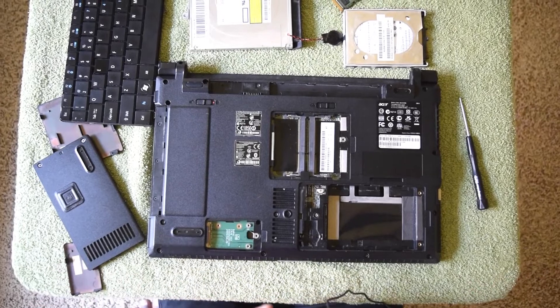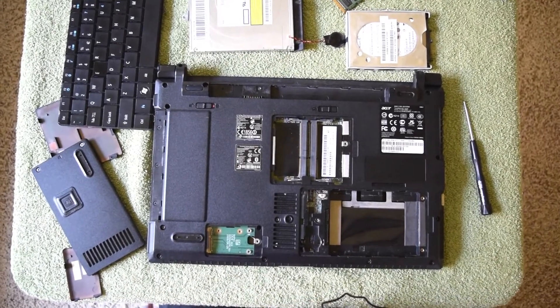We have now removed all major components except the processor, mainboard, and display. We did it! Let's put it back together and see if it works.